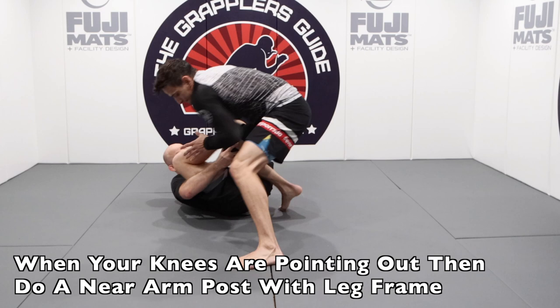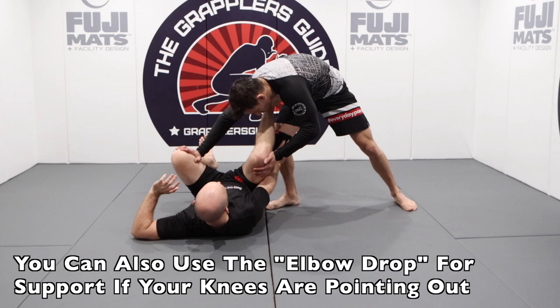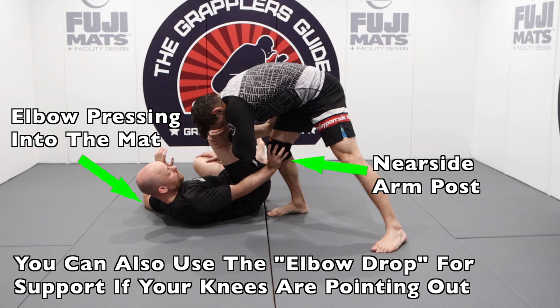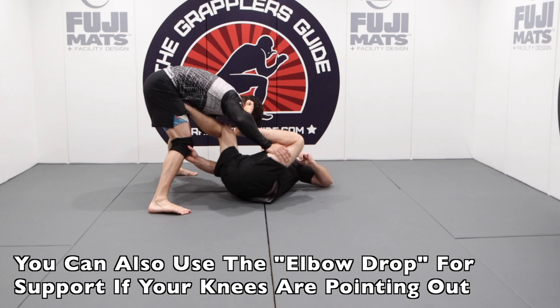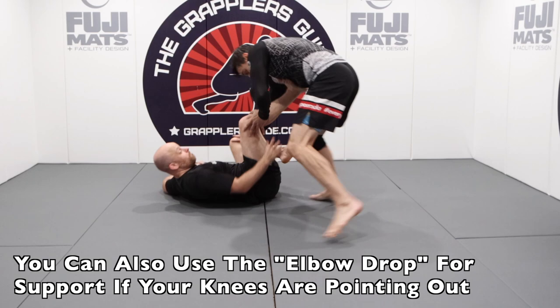Another good option, if your legs are pointing to the outside and you cannot get that hand on your knee for the kickstand, is to do an elbow drop and put pressure into the mat. That elbow drop creates an opposite resistance, making it harder for them to put your knees to the mat. By doing that elbow drop and then doing a near side post on their leg while keeping your arm close to your hip space, it creates a good combination for a solid guard position. When your opponent tries to get your knees to the outside, do the elbow drop and put a post on their leg with your arm near the hip space so you can work your open guard maintenance from your back more effectively.